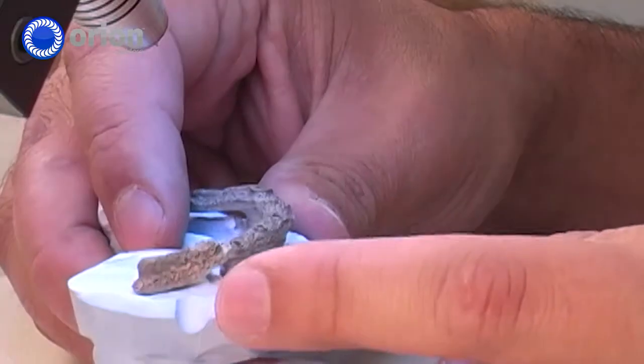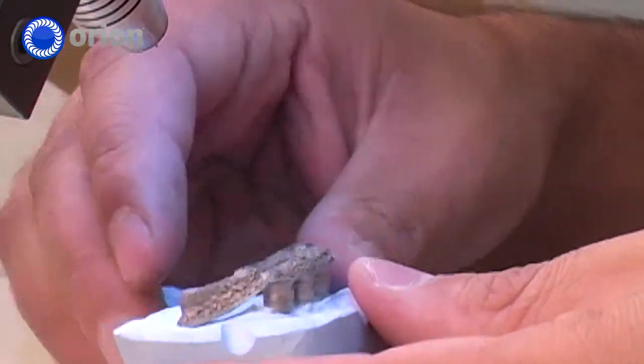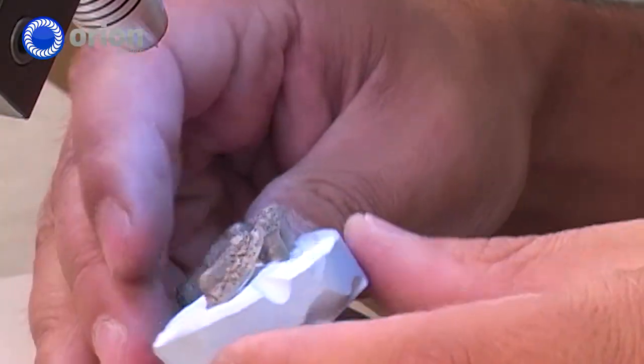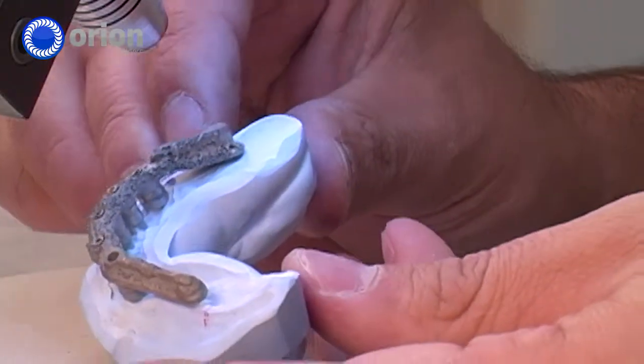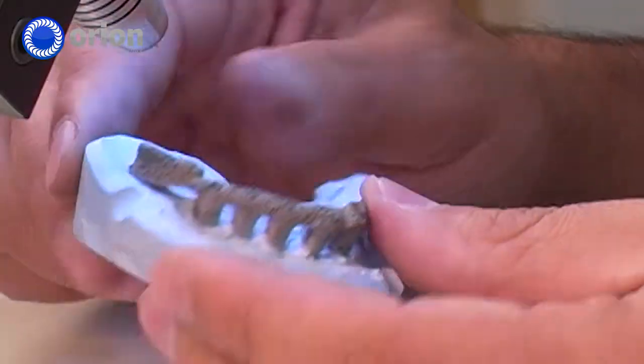We just added a piece here to heighten our implant bar, and you can see the weld going all the way around. We just cleaned it up.